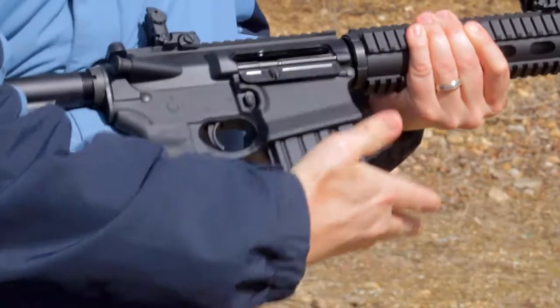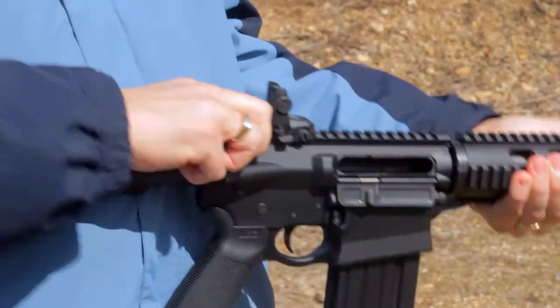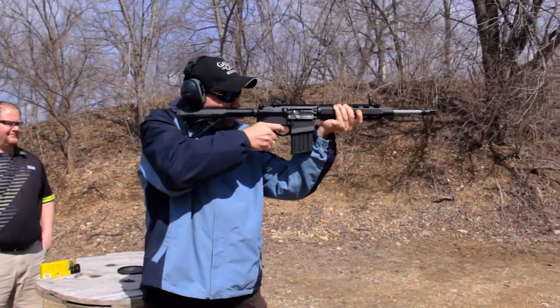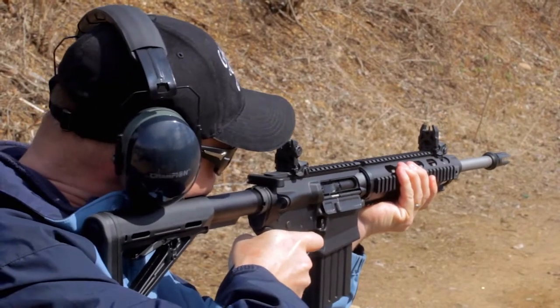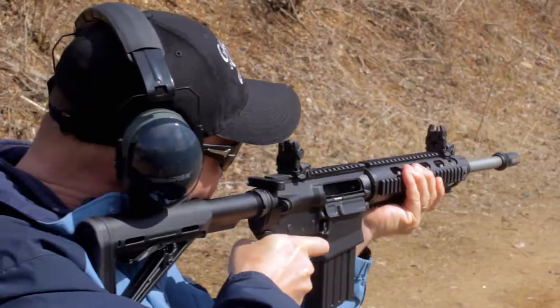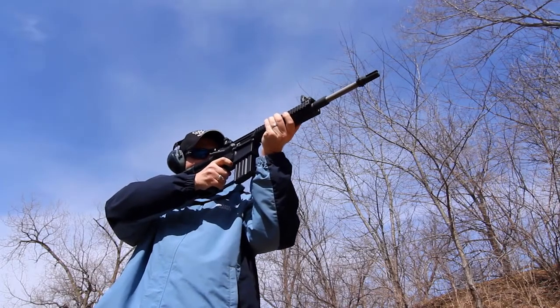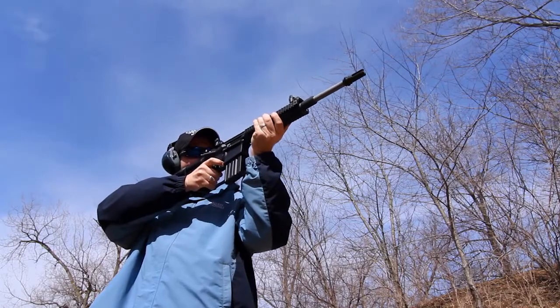Consistent ejection and accuracy were very apparent on the range today with the G2. The Magpul MOE pistol grip and stock make it extremely comfortable to shoot. And that really was the goal of the G2 project — to take our .308 and reduce some of the weight, make it more ergonomic, and make it more comfortable to hold. The rifle simply feels better when you pick it up.